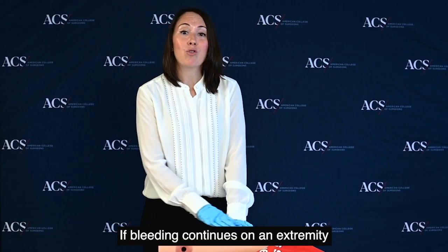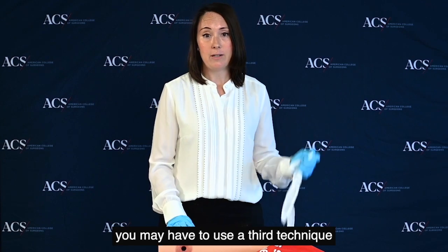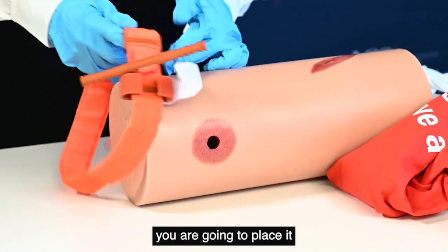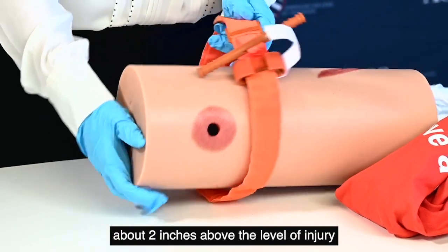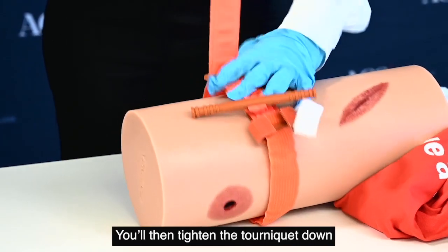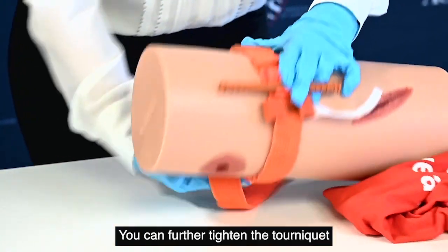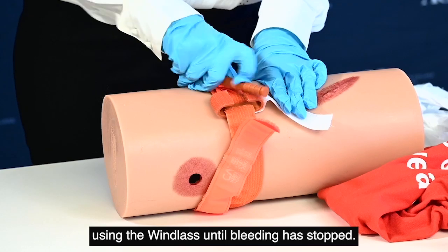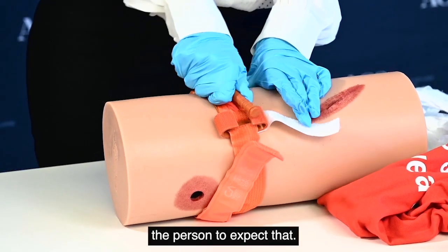If bleeding continues on an extremity such as an arm or a leg, you may have to use a third technique: the tourniquet. In order to apply a tourniquet, you're going to place it about two inches — or two finger-breadths — above the level of injury. You'll then tighten the tourniquet down, securing the velcro strap. You can further tighten the tourniquet using the windlass until bleeding has stopped. This will cause pain, and it helps if you can tell the person to expect that.